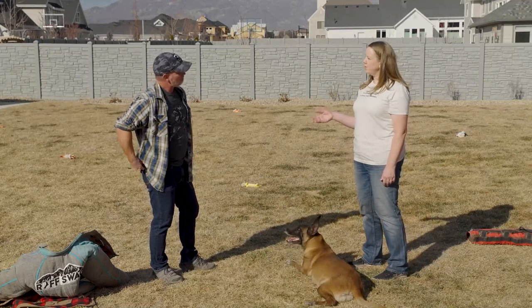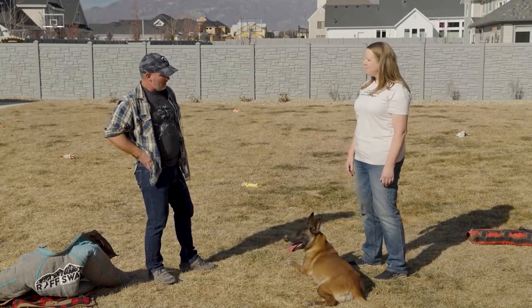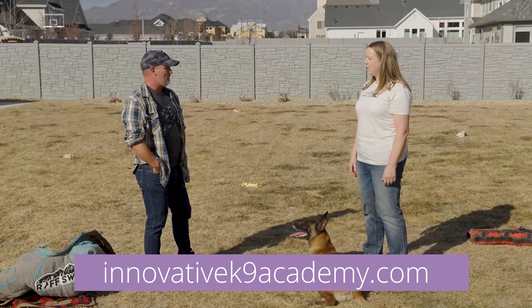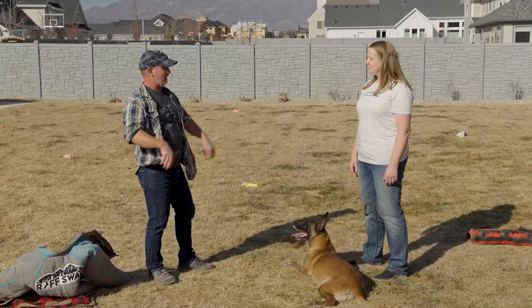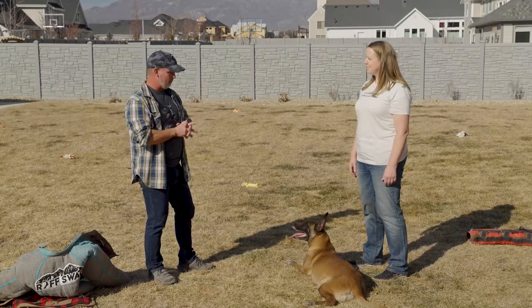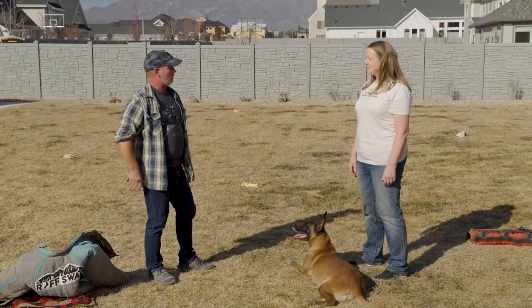And if someone wanted to find you on the internet or get a dog trained by you, how would they find you? It's just innovativecanineacademy.com. And High Caliber Protection Dogs — we work together with both of them. You can find one through Innovative, but High Caliber Protection Dogs is our protection page.